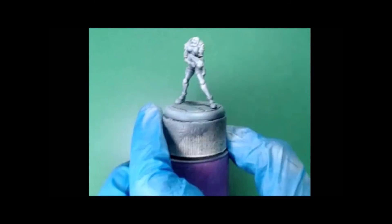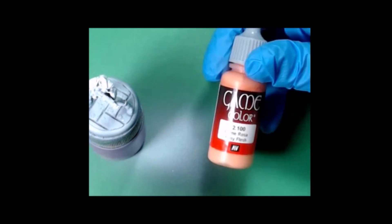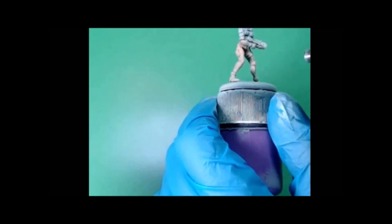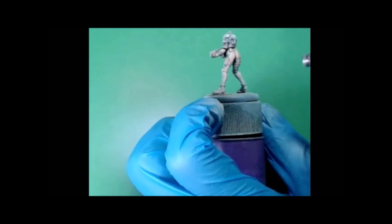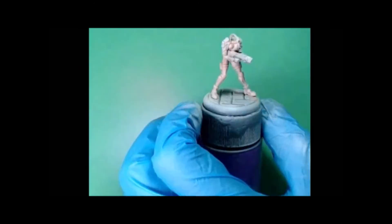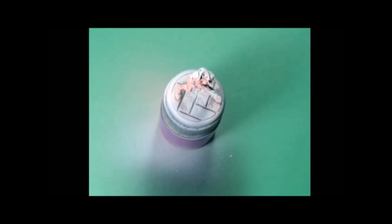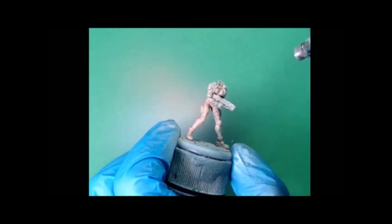Finally, I'm gonna give it a highlight off the prime again — this is a zenithal priming technique designed to allow us to get some shading and highlighting done prior to painting. Now to spray a base coat, we're gonna spray Vallejo Game Color Rosy Flesh, and I'm gonna put that on the face as well. Then gonna highlight one time with Pale Flesh from Reaper.